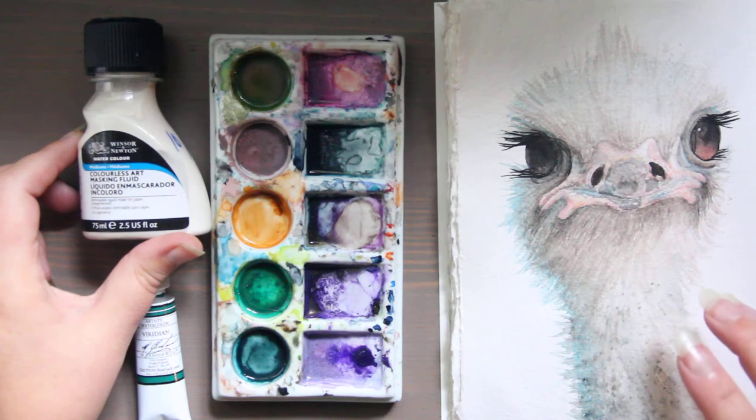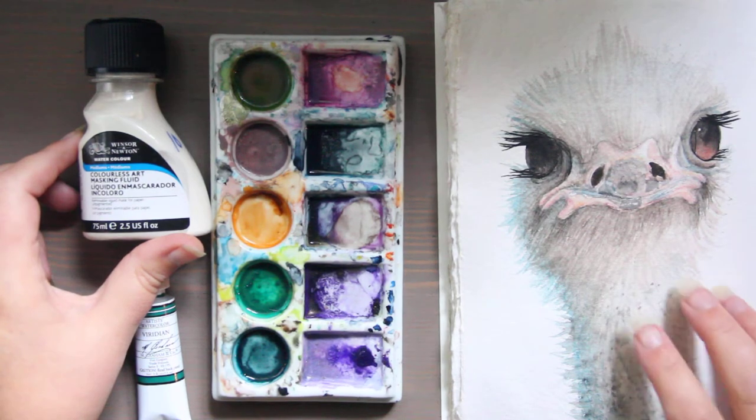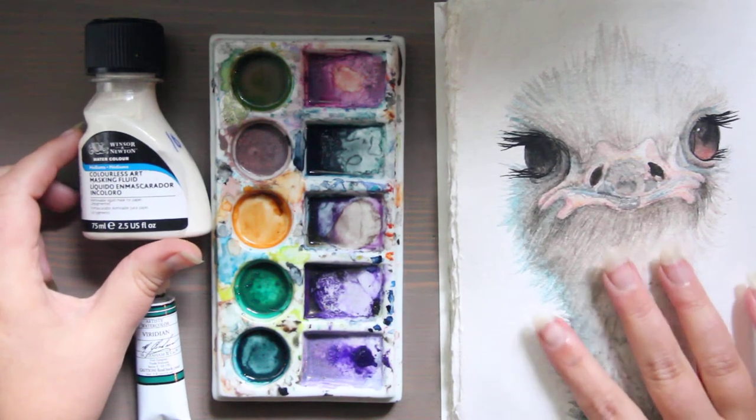and kind of a buff color, that's what they call it. Anyway, this is for if you want to watercolor on something other than paper.